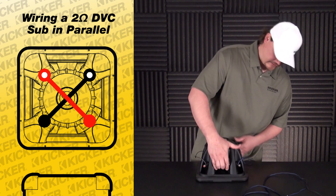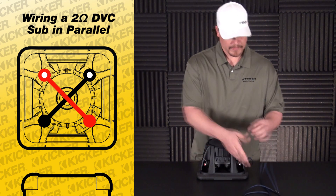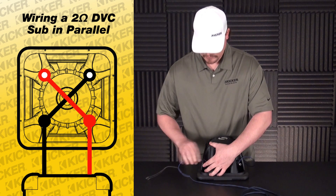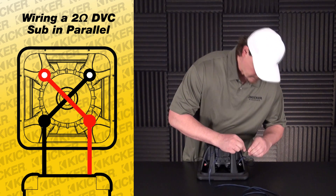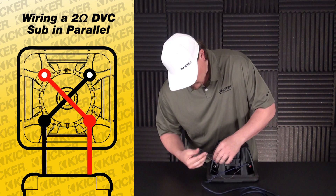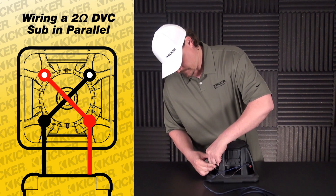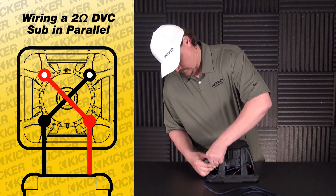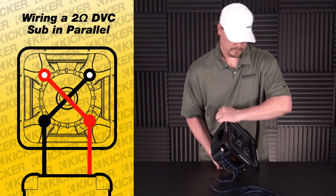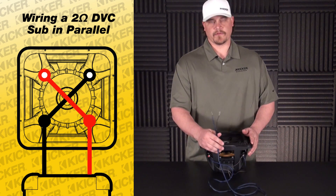I usually use the solid colors just to keep it simple. So what we'll want to do is take my speaker wire, go from my positive lead, come over to my negative. And this will be my lead to my amplifier.